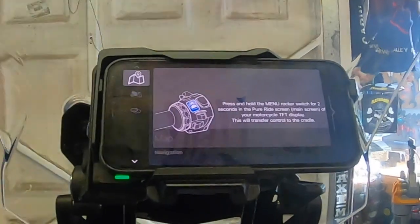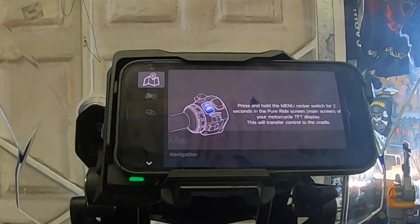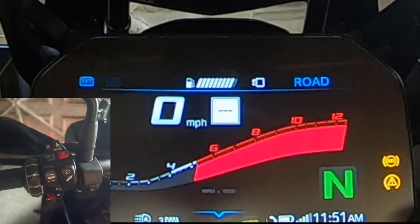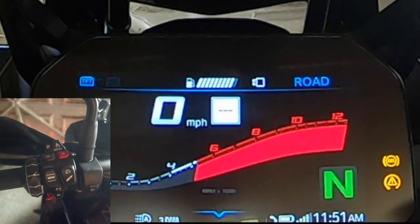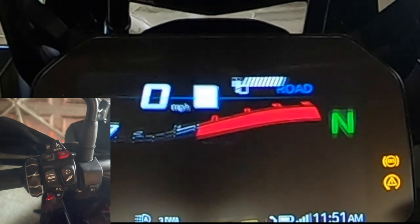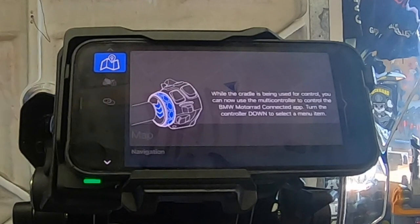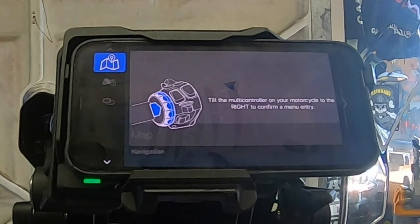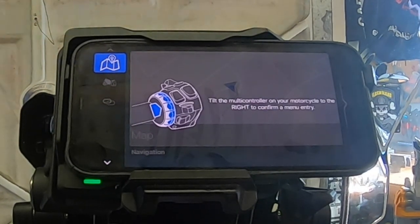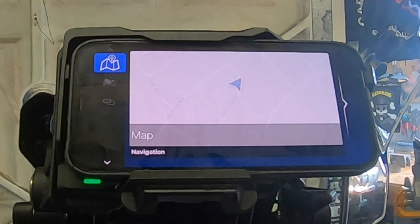Press and hold the rocker switch for two seconds in the pure ride screen of your TFT display and this will transfer control to the cradle. So on the TFT, the nav section is grayed out. Hold the menu button for two seconds and you now have controllability of the phone. It just goes through some instructions — get used to left, right, scroll up.